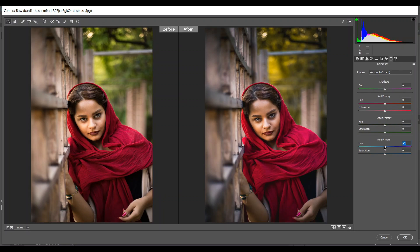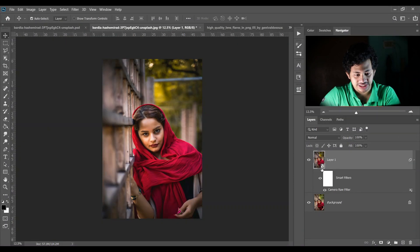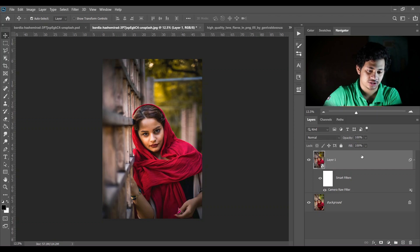Then come into the Camera Calibration and in the Blue Primary channel I'm giving minus 8 for hue and 16 for saturation — that's good. I think it's done. Look at the before and after — now press OK. Let's see the before and after again — this is the before and this is the after.